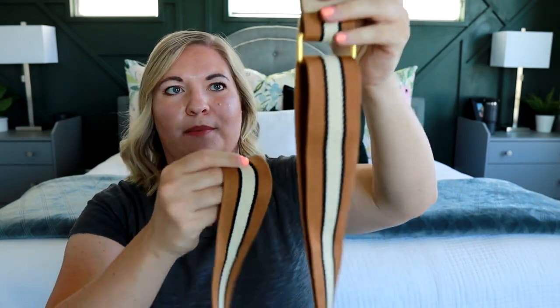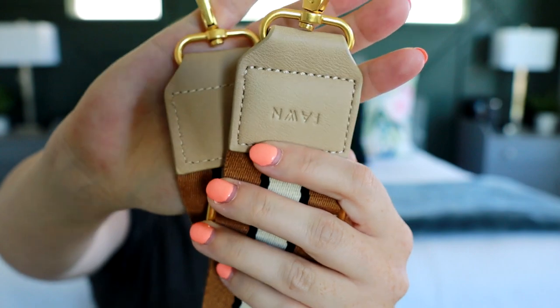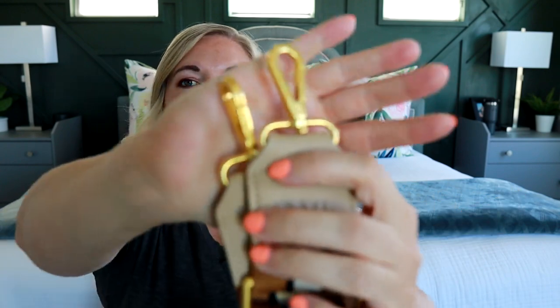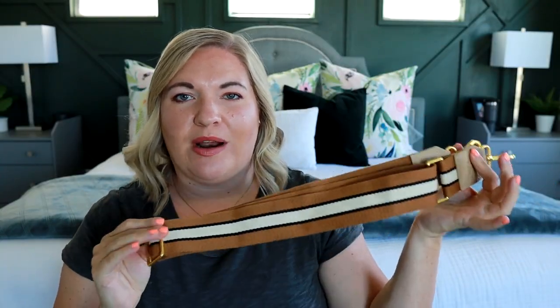I also picked up an extra — this is something they have on their website — a fun, colorful messenger strap. This one has the oat material on the end so it matches perfectly with the oat fanny pack. They've done a few videos on their Instagram showing this strap with a bunch of their other colors and it matches great with all of them. The hardware is all going to be the same for the fanny packs, so the messenger straps and bags are all going to look really nice and coordinated together.